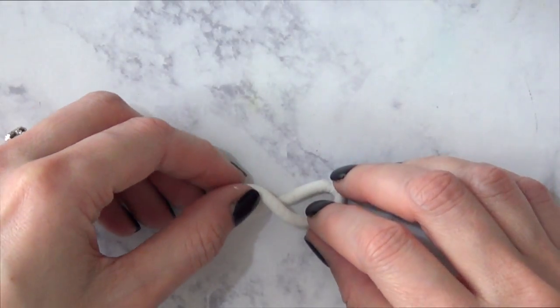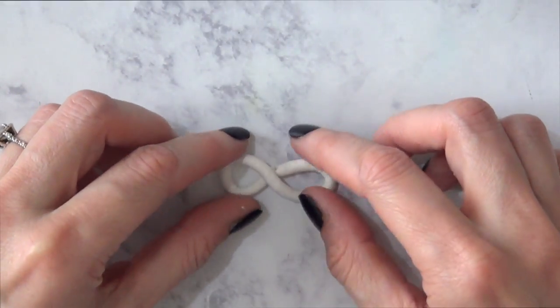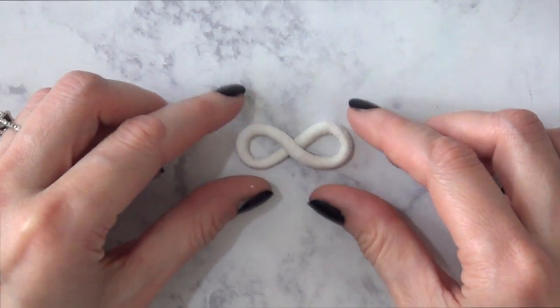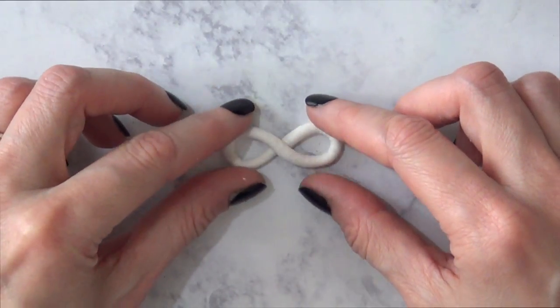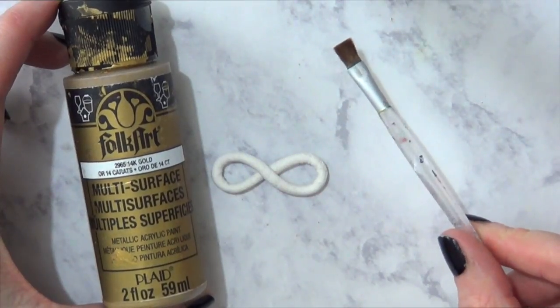Then I'm just going to twist it like this. Just arrange it as you want it to dry, just before it dries — because remember, this is air-dried clay, so it dries with air. And yeah, this is pretty much it for this shape. This is the easiest way I found for making this infinity shape. I'm just going to be waiting for this to dry.